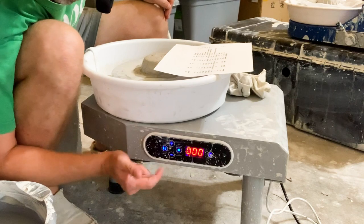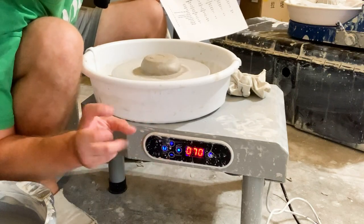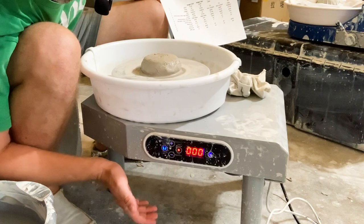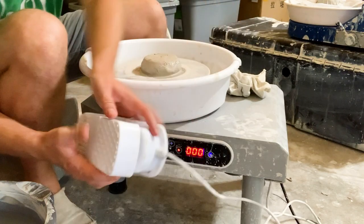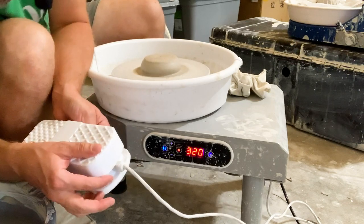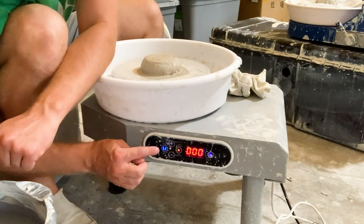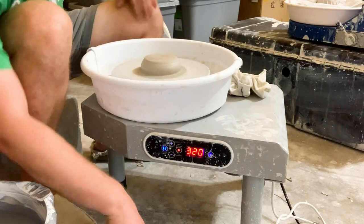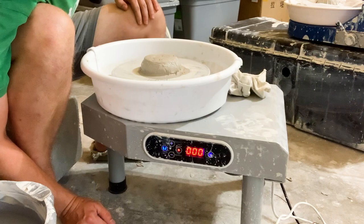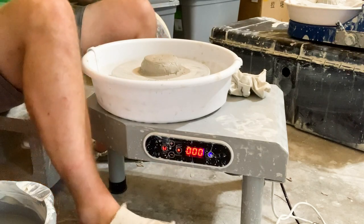Here's what these controls do. This one toggles between hand lever mode — which determines the speed of the wheel digitally — and in my opinion is not very valuable. Or if you click it and it turns orange, now it is the foot pedal. It shows you the revolutions per minute down there. Full speed is 320 revolutions per minute — this wheel's got some power. It starts off by default going clockwise, which is actually not the direction most people throw. So most people are going to have to tap that right off the bat to go counterclockwise, which is forward. Then you have access to your foot pedal.